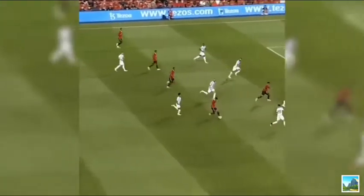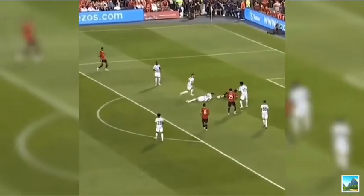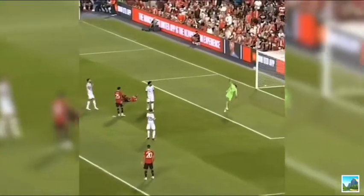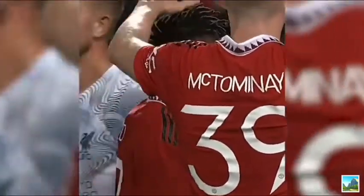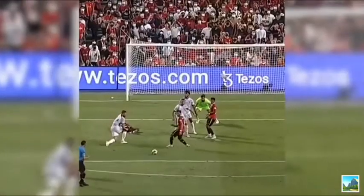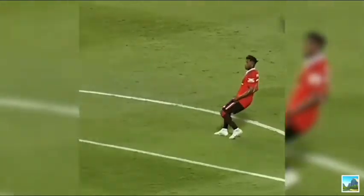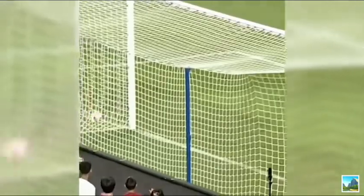Bruno Fernandes with a lovely reverse ball. Here's Martial — was he tripped? Now Fred, a little clip. Fantastic! Brazilian brilliance from Fred. He brings the Rajamangala Stadium to their feet. A gorgeous clip from Fred. 2-0.